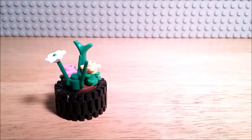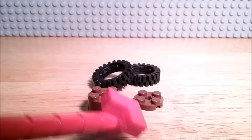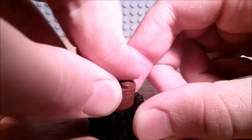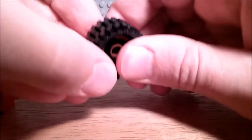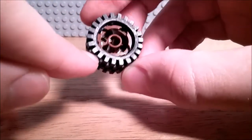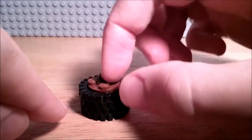Another way to use the tire pieces is to make a flower pot. To make the flower pot, just connect these 2 brown pieces together. Then you're going to stack 2 tire pieces and then slide the brown cylinder in there. It's a little bit tough to do at first because of the grooves on the inside of the tire pieces, but it's still doable and it fits nicely.